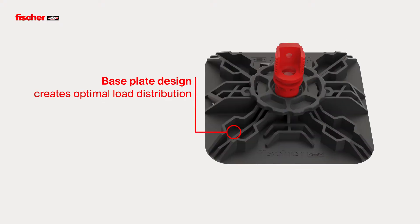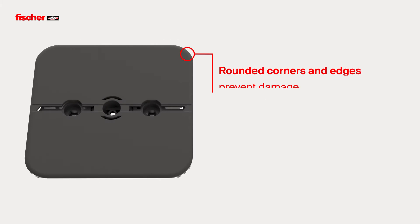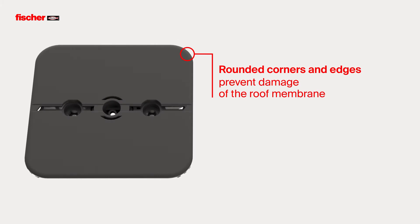The base plate ensures optimum load distribution due to its design and dimensions. Its rounded corners and edges prevent damage of the roofing membrane.